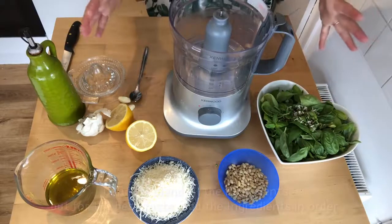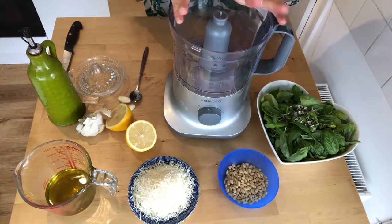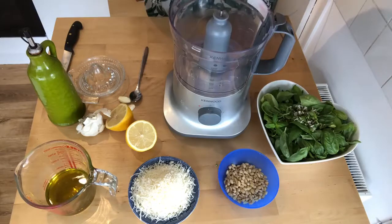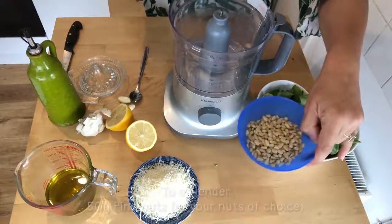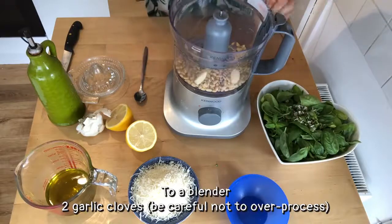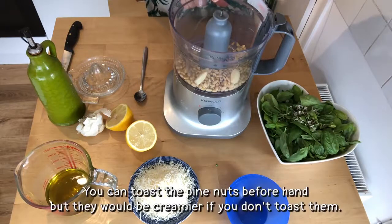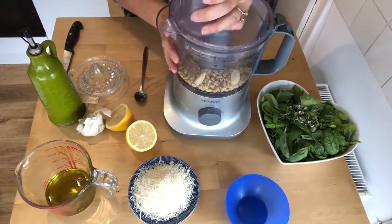Now, you could chuck all of the ingredients into the blender, give it a whiz, and it will probably be delicious, but I'm just going to do it in a bit more orderly fashion as it does tend to bring out the flavors a bit. So first of all I'm going to put in 50 grams of pine nuts and two garlic cloves. You can toast the pine nuts in a frying pan if you want to, but it's not necessary - it's just as delicious. We're going to do these first and give them a bit of a whiz.